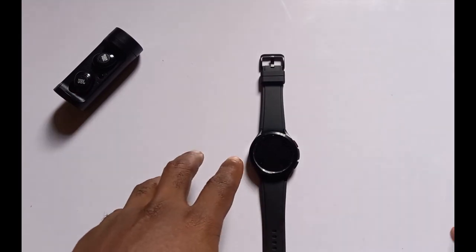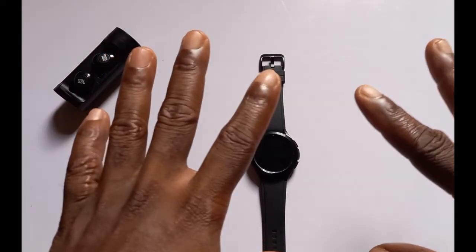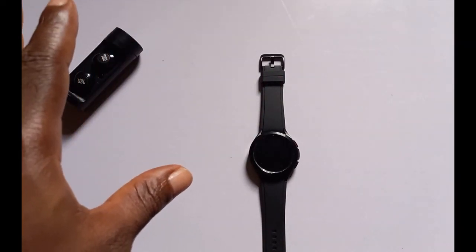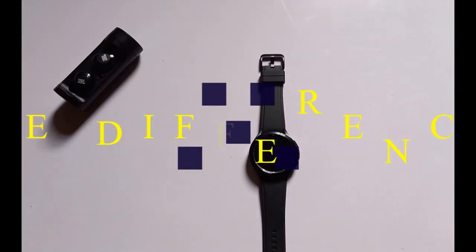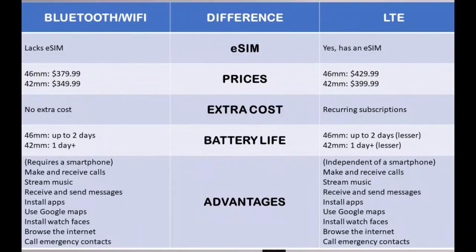One thing you should know is that the Bluetooth and LTE models of the Galaxy Watch 4 Classic have the same features — the same design, the same battery capacity, the same health tracking features, and much more. So let's look at the differences between the LTE and Bluetooth models.